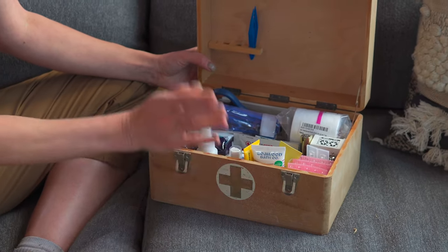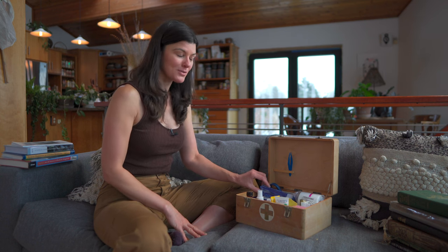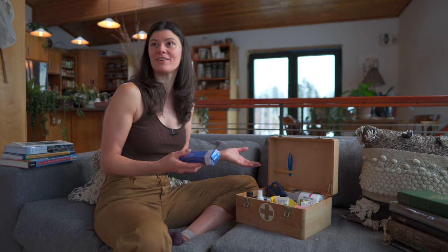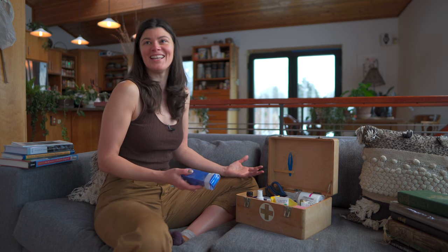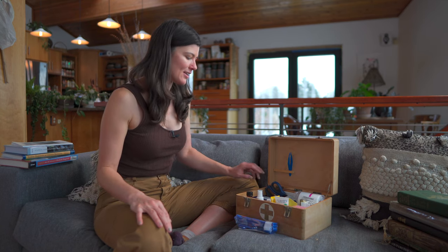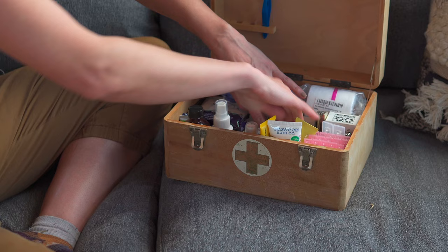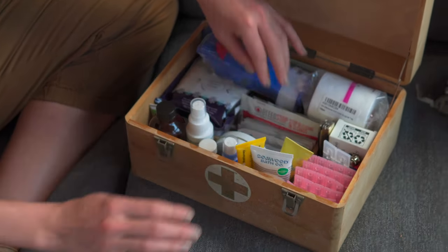So I filled this up to the brim and I thought we'd kill two birds with one stone, so to speak, and show you all the things in here so you can kind of get a sense of what you have. We were just talking about it this morning. Hopefully you won't have to use anything other than a band-aid in here, but if things happen, you'll be prepared. Band-aids are right here, because I figure that's probably going to be the thing you use the most.